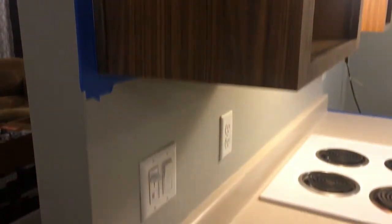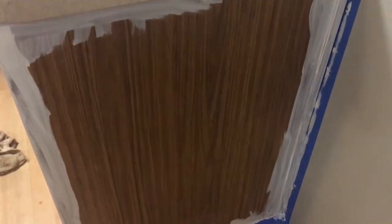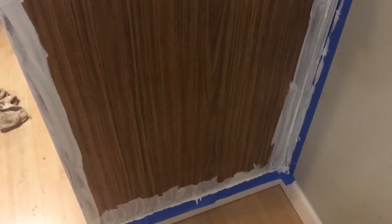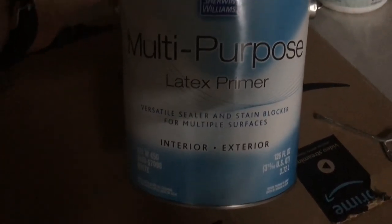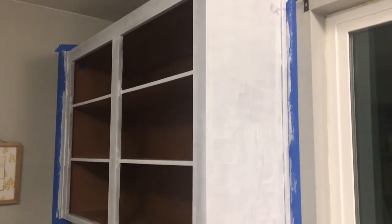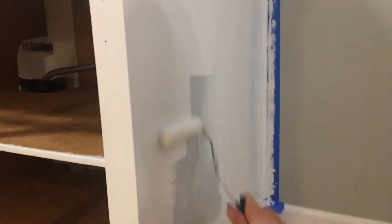So we taped off the boxes in the kitchen and then we started priming. We did one coat of primer and three coats of paint. The primer we used was a Sherwin-Williams — I'll insert a clip of it here. Now there is, and you'll notice if you look at the Flooring Girl post, a stronger primer that is recommended. It's one step above the one that we got in Sherwin-Williams primers. So one coat of primer and then three coats of paint.